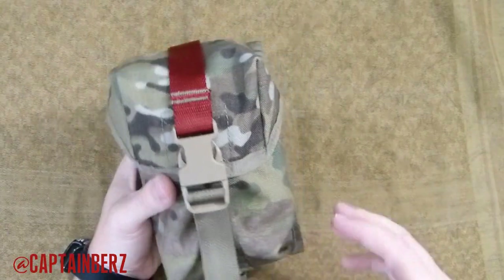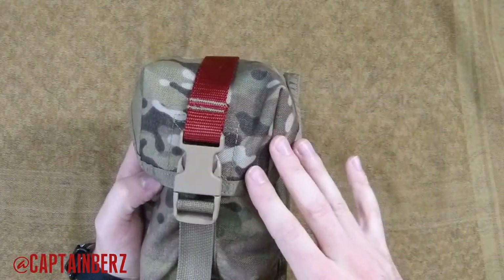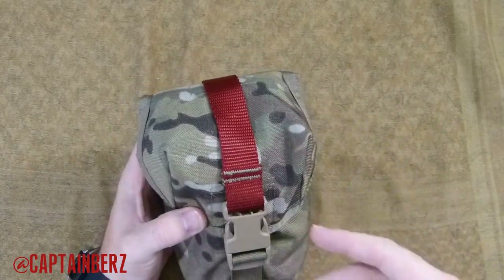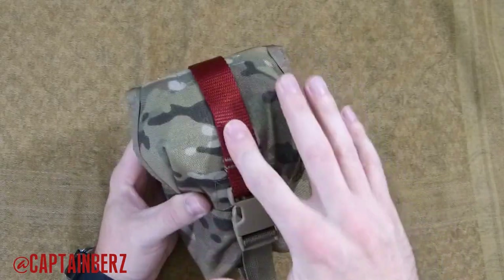The best part is it's made in the USA, so it doesn't get any better than that. The price point is also around $20 to $25 for a multicam pouch, which is a really good deal in my opinion. I'm really glad to see a company stepping up and making pretty good gear at a reasonable price for the consumer.